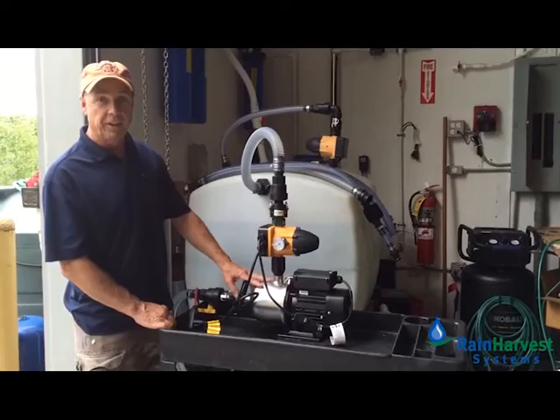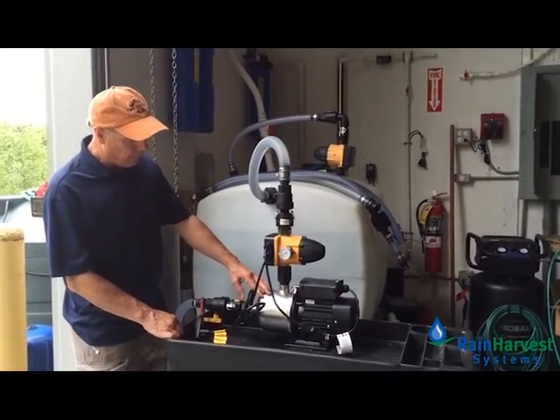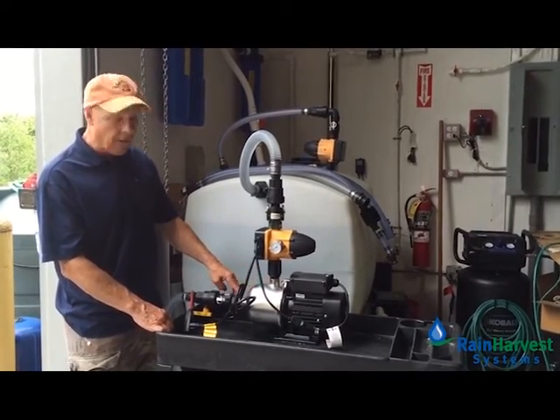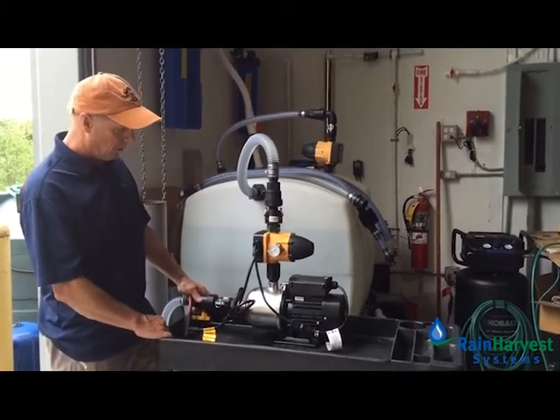The pump has stainless steel impellers and a cast iron housing. The connections are all one inch — the discharge is one inch female, and the suction intake is one inch female as well. And that's it.